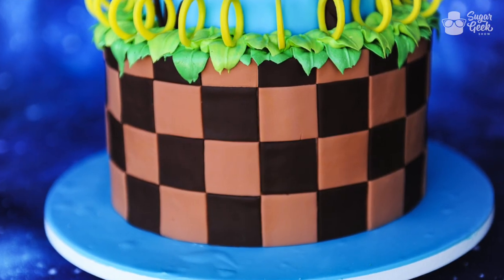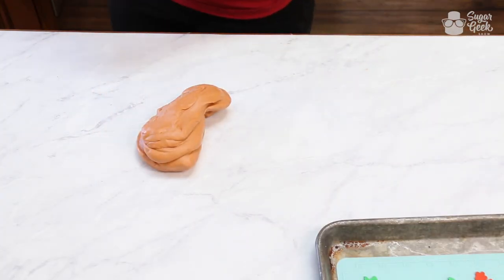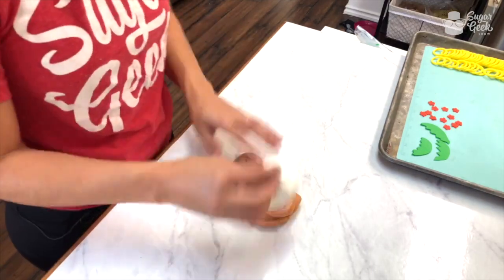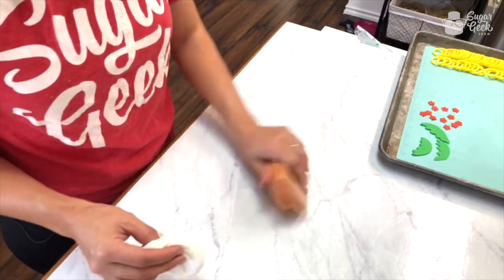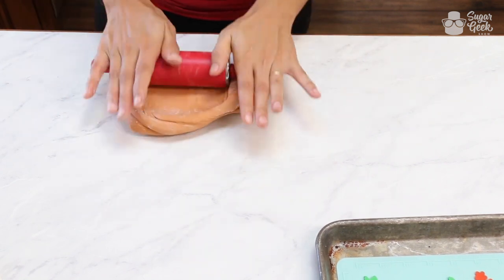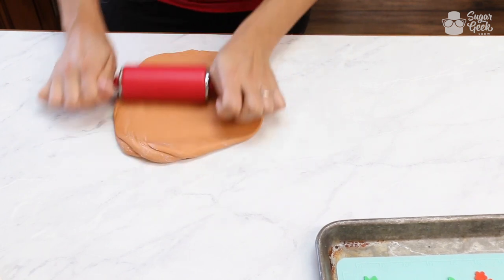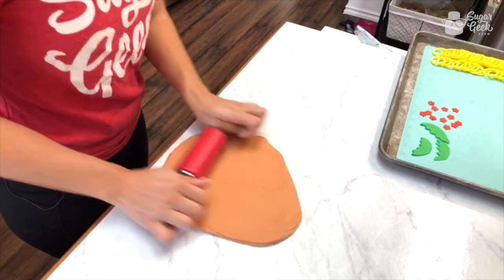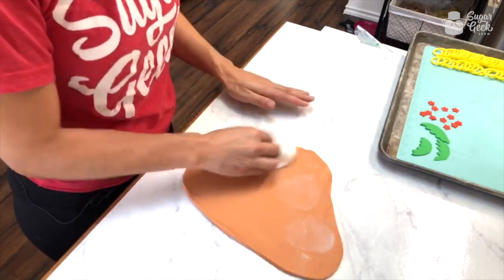We're going to put squares on the outside of this cake. I see so many people complaining about this process — they see tons and tons of squares and think, oh my god, that's going to take forever. But if you actually time yourself to see how long it takes to put squares on a cake, it's not really that long. It's no longer than piping something, or ruffles — that takes a long time.